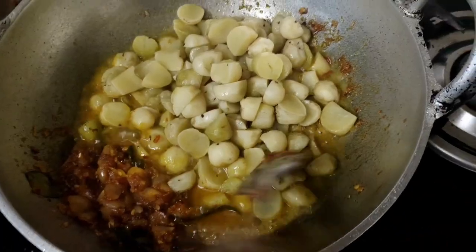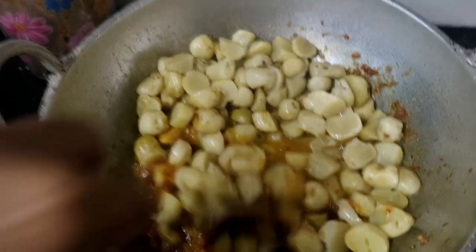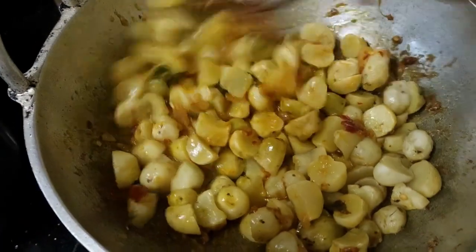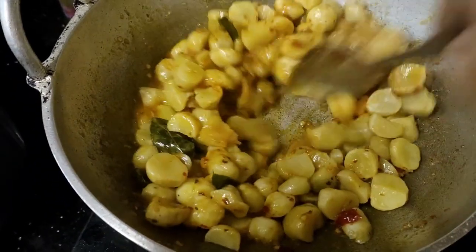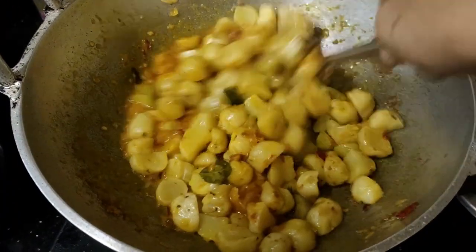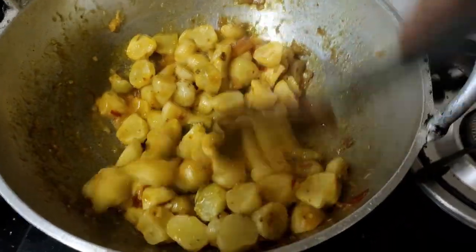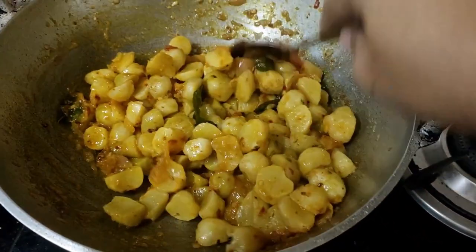I will mix it with a little bit of sauce. I will taste it. I hope you have enjoyed the video. We will be updated on our daily videos. Follow our channel. We will be back to the next video. Bye Bye.